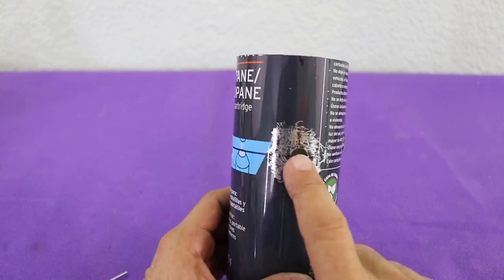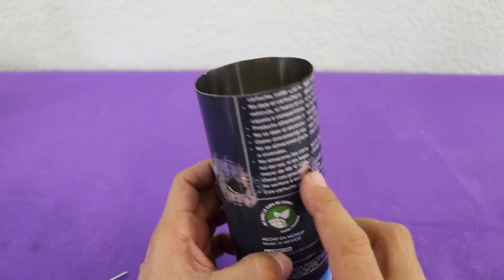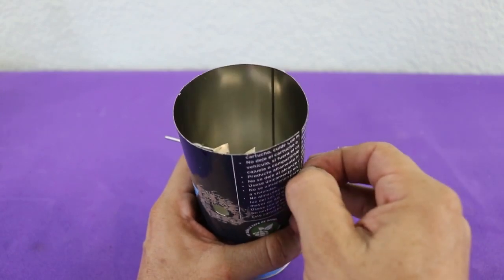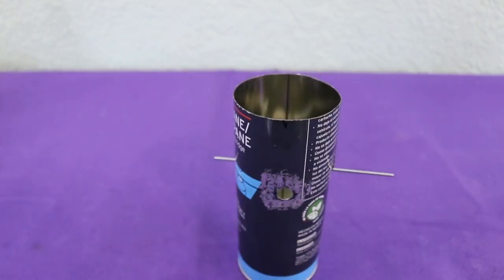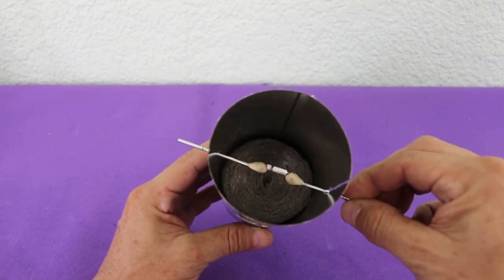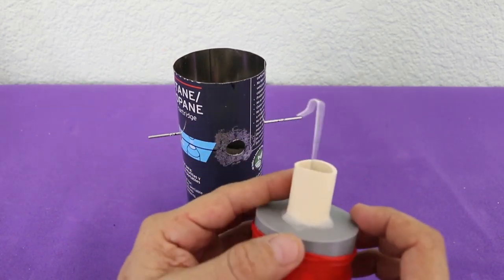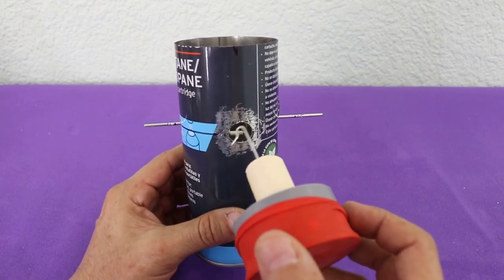I made a hole in the can for the power piston, and two holes and a groove in order to insert the crankshaft. The displacer piston is installed on the crankshaft, and now we need to install the power piston. The wire here has this form in order to clamp it to the crankshaft.